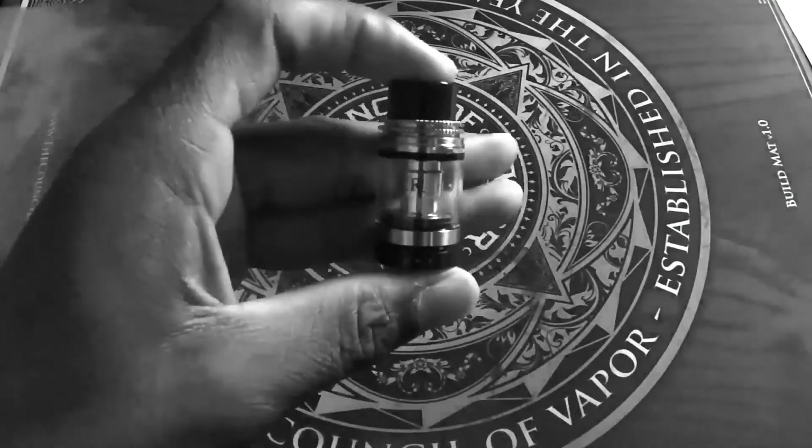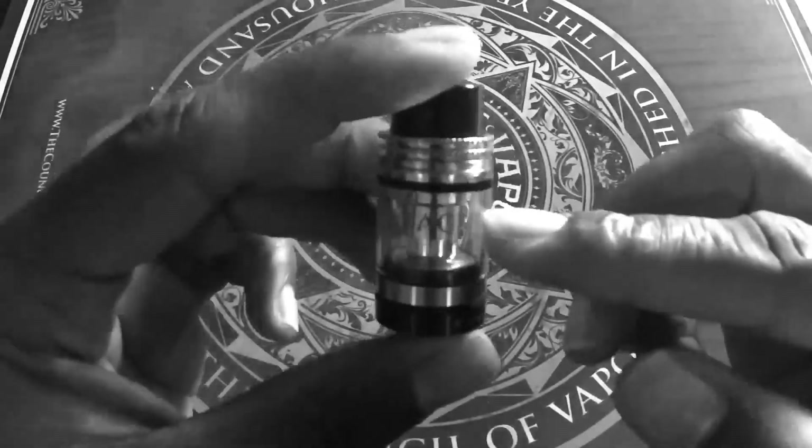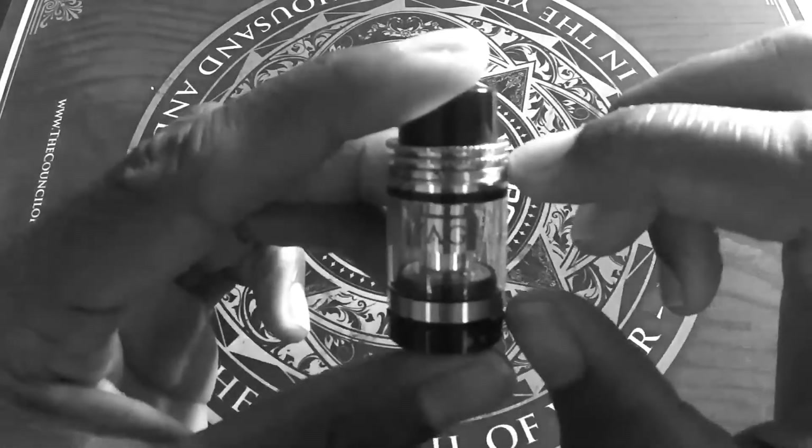Introducing the new Voyager sub-ohm tank from Vape CoV. It's 22mm in height, 51mm in width, and it has up to 2.5ml of juice capacity.